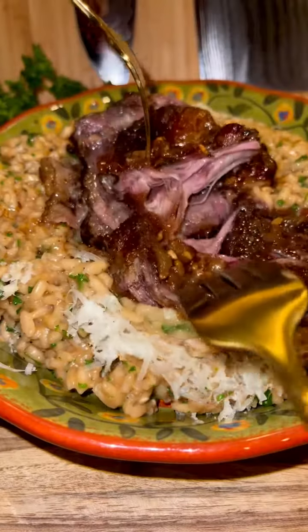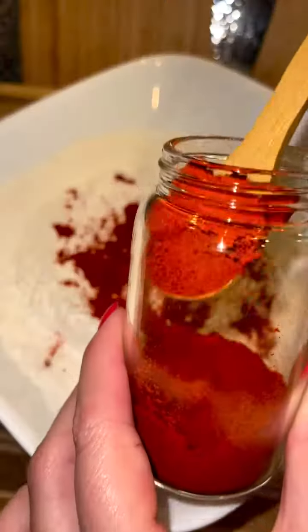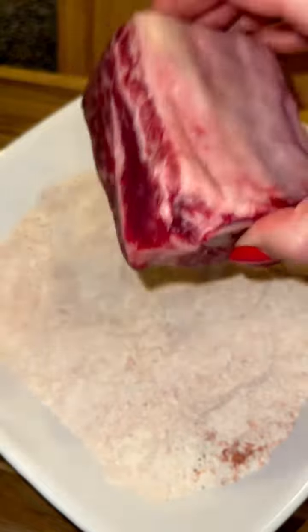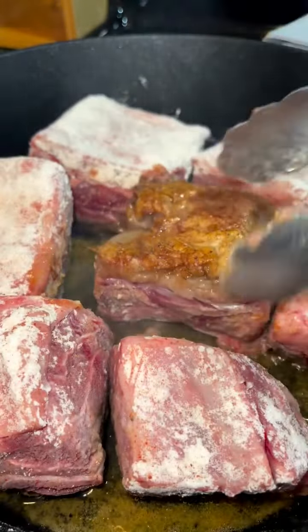Let's make red wine short rib risotto. The short rib falls off the bone and pairs perfectly with the risotto. Start out by seasoning flour with paprika, garlic powder, and salt and pepper. Coat two and a half to three pounds of bone-in short rib in the flour and then brown them in an oven-safe pot on medium heat with oil.